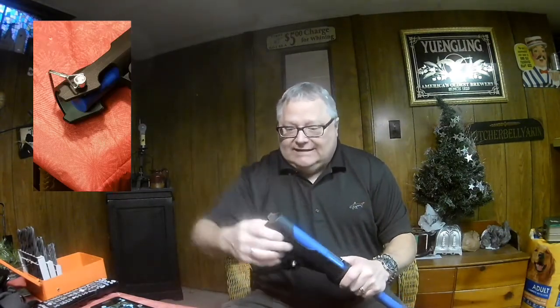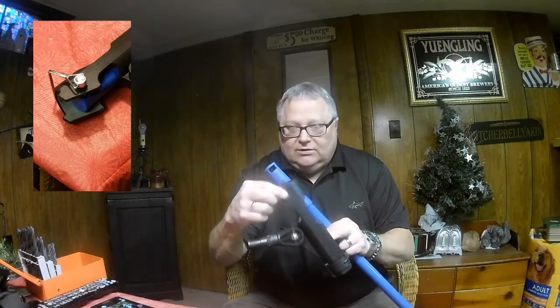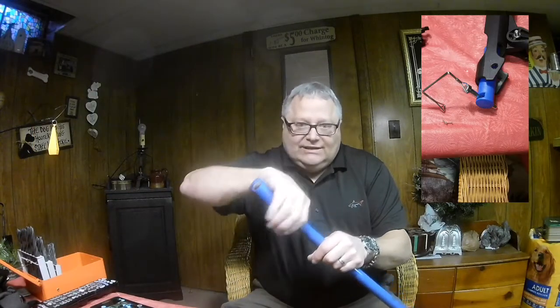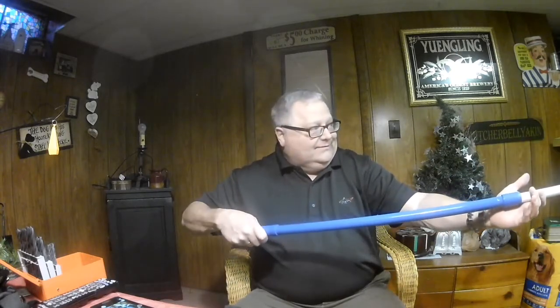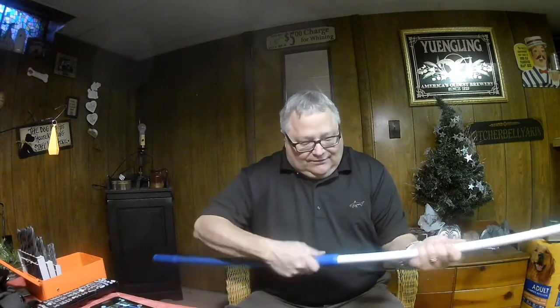I also bought this clip — you just pop it out — because I didn't want the camera to fall in the water. The only thing I had to do was drill a hole and put it through the hole that's already in the handle, so I didn't really have to do anything to the pole itself. It basically just twists and pulls out, and extends to about five feet — which I figured is pretty good for a wide angle view of me fishing from the boat.